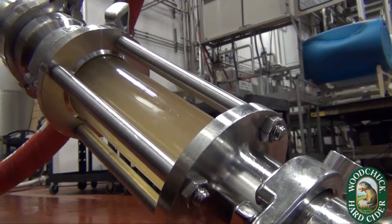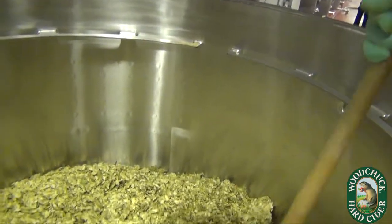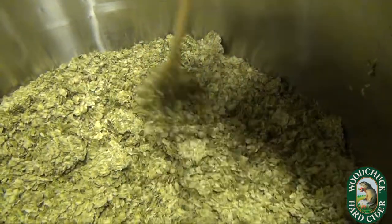Pulling those out of the raw material and infusing them into our cider base, which we can then work into any number of delicious blends that we decide we're going to build with the raw material we're working with.